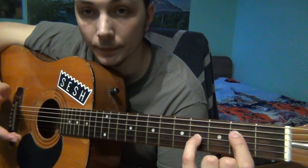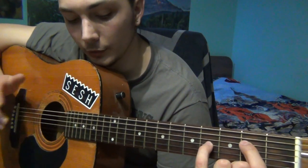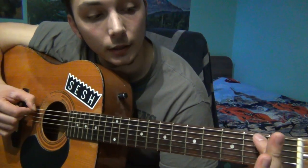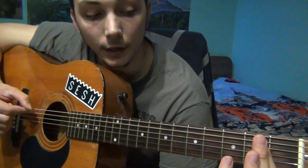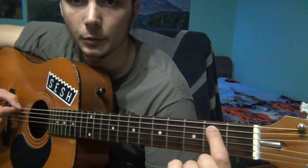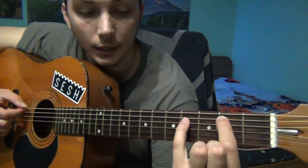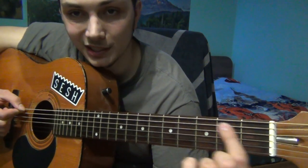So this is for the 1st part. The 2nd part, or the connection — the bridge between the 1st and the 2nd part — is playing the open A once, twice, then you play it on the 2nd fret, then you play it on the 4th fret, but sliding.